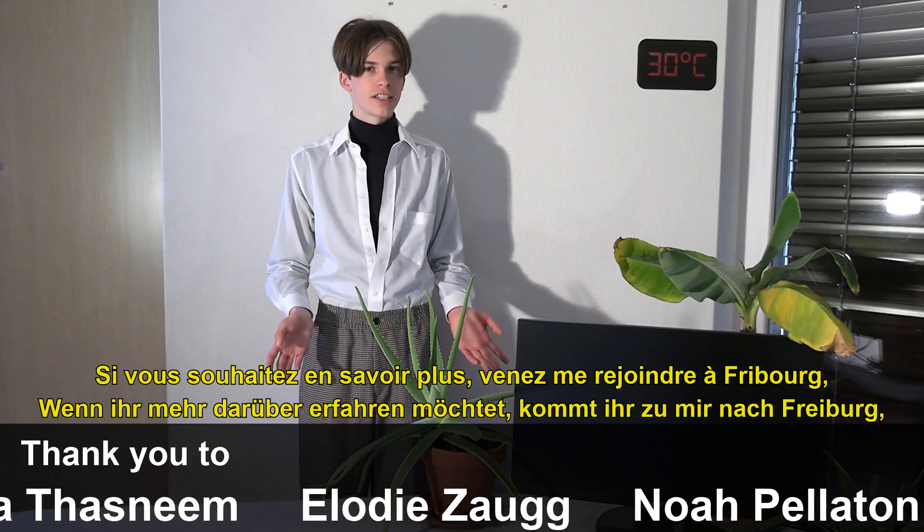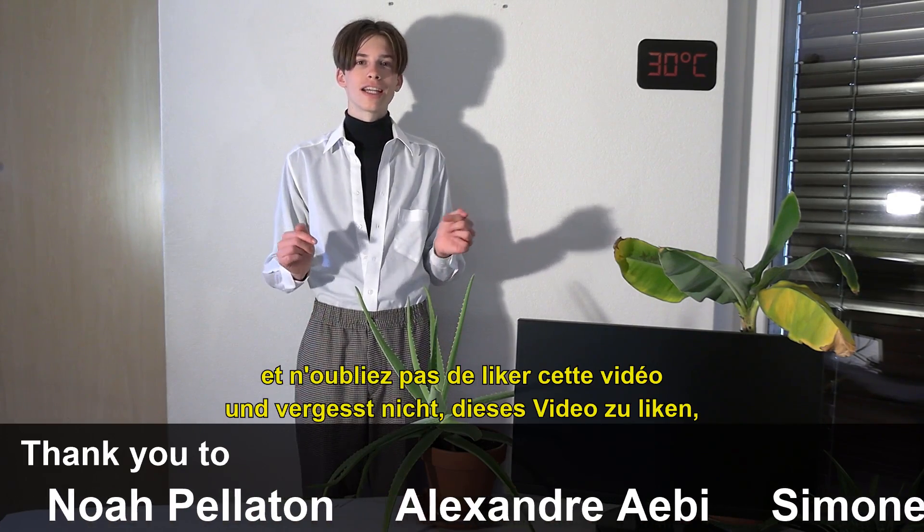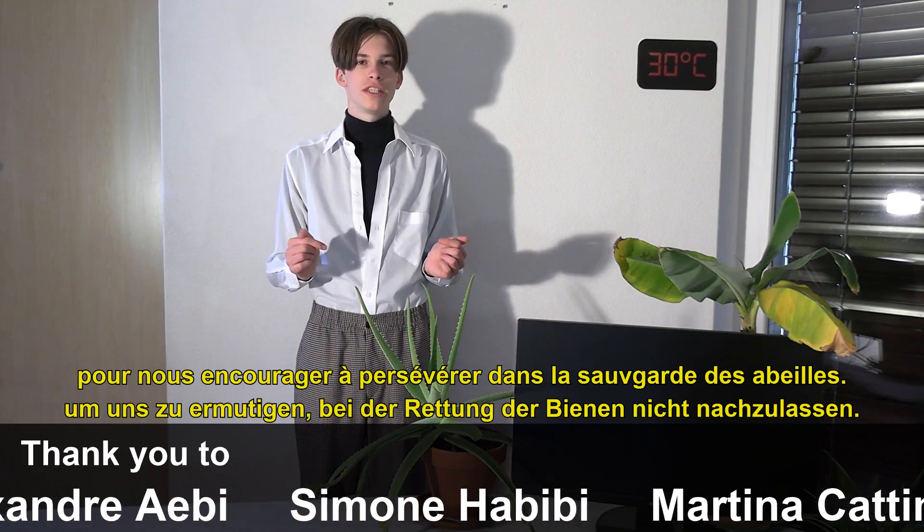If you are interested in learning more about it, come and join me in Freiburg. And don't forget to like this video to encourage us to keep persevering in saving the bees.